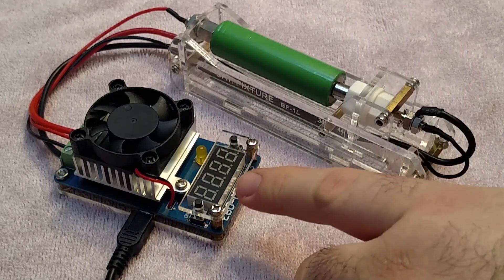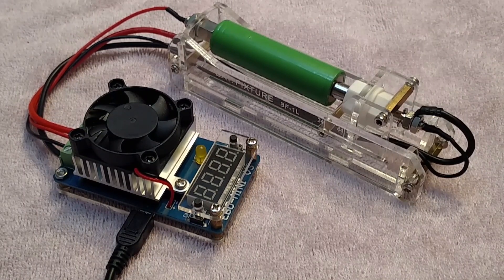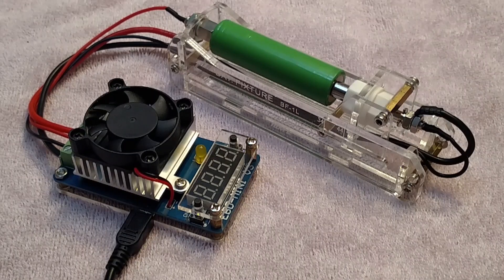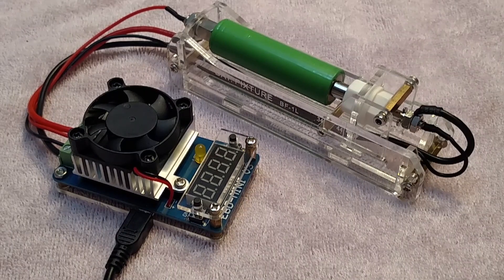This particular model can go between 0 and 3 amps, so you can check a battery at 0.5, 0.7, 1, 1.5, or even 3 amps. It allows you to have a good idea of how these batteries perform, especially when you have old batteries or batteries you've abused a little bit — it's nice to be able to check on them and see how they're doing over time.